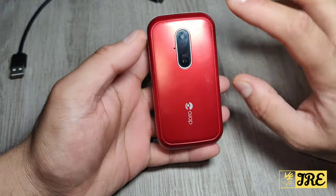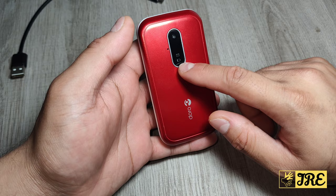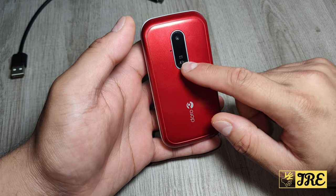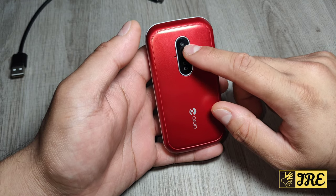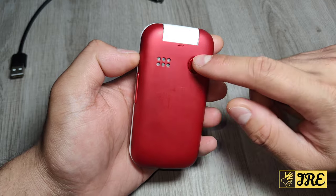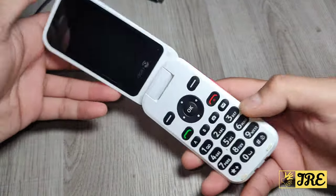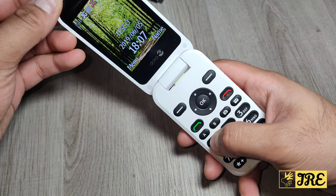On the right side you've got the volume control, and when you close the flip it also has a notification indicator - so when the battery is charging or the battery is low it will show there, and notifications for any messages. The camera is also there at the back. Now when you switch it on, it looks like this.